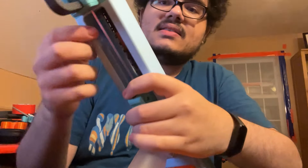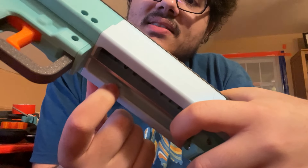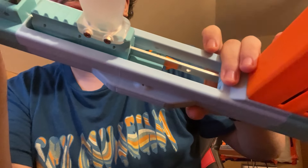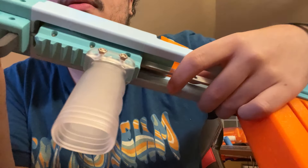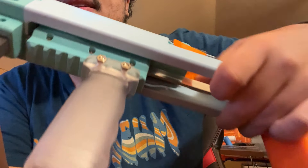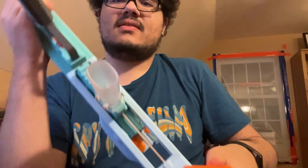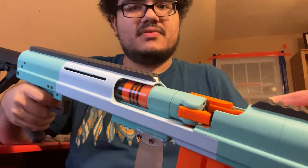The ball detents in here have also been improved. There's a ball detent notch on one side, and on the front as well. There are little dots that detents lock into, and those detents are on this sliding piece. So it locks back when you are loading the blaster so it doesn't slide around, and it locks forwards when you're firing so it doesn't slide around. Those have been improved in the newer version.